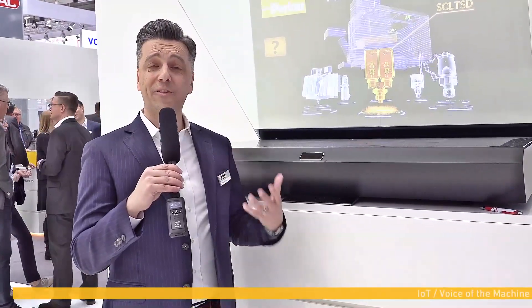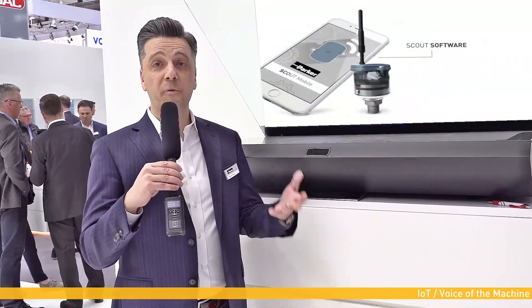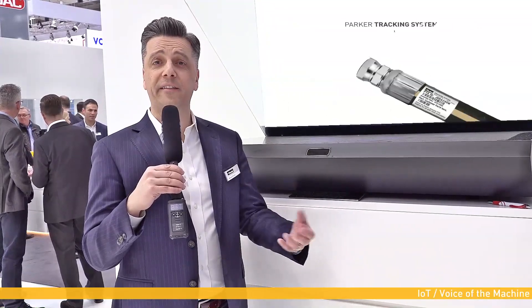Hello, good morning from Hannover Messe. Here we are at the Parker Hannifin booth and we are pleased to introduce the Voice of the Machine platform from Parker. It's meant to be a digital platform for all the technologies implemented and delivered through products from Parker. Voice of the Machine is a discrete IoT approach to Internet of Things — it means that we start from the bottom, the technology. We can supply sensors up to gateways and different products and then connect to cloud.